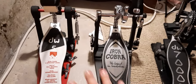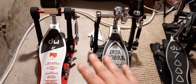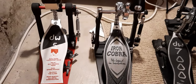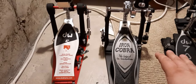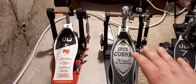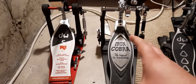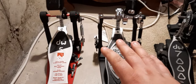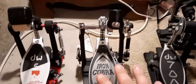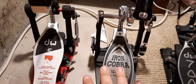I'm not here to tell you what the similarities are — I'm here to tell you what the key differences are and why you would want to choose the DW5000 or the Iron Cobra over the other. They're both awesome pedals. There's nothing wrong with either pedal.